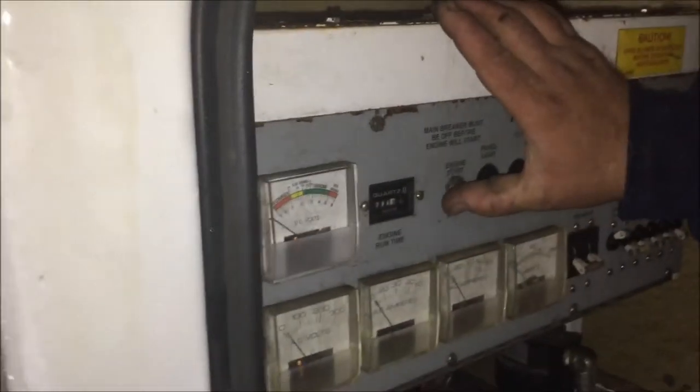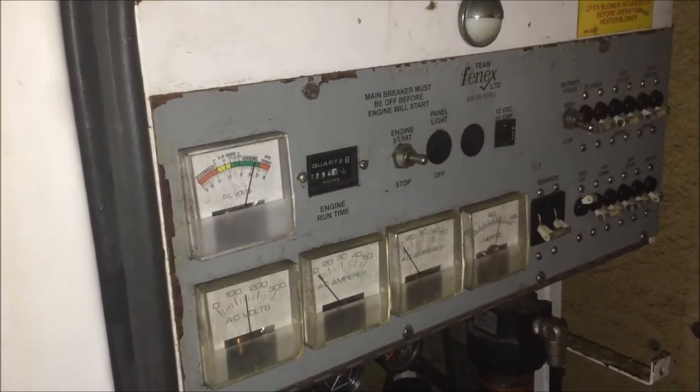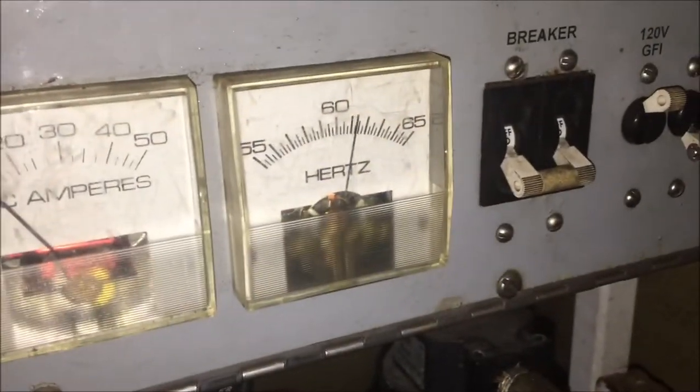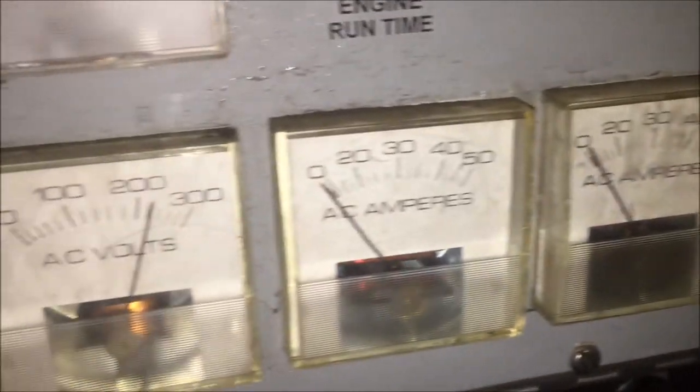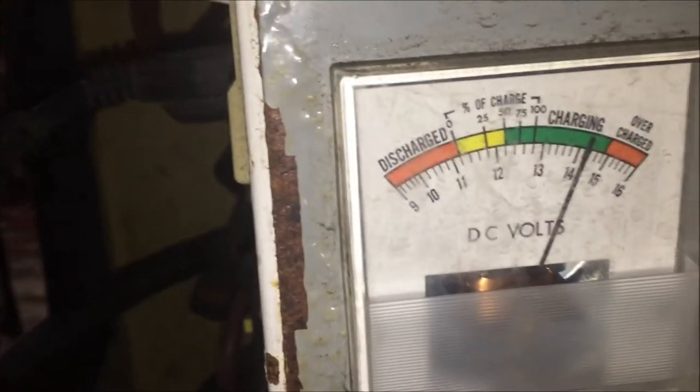Go ahead. Smoothing out — there's your hertz, your amps at zero. We don't have a load on it yet — 240 volts, charging.